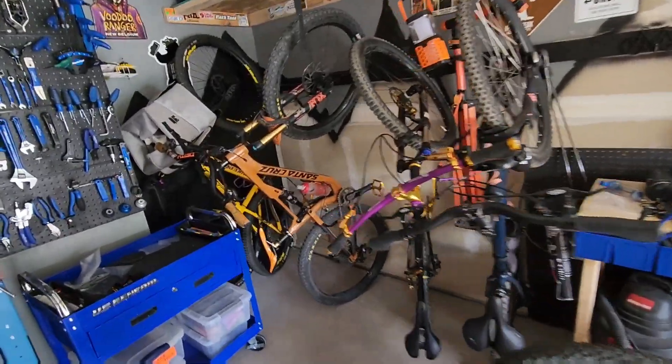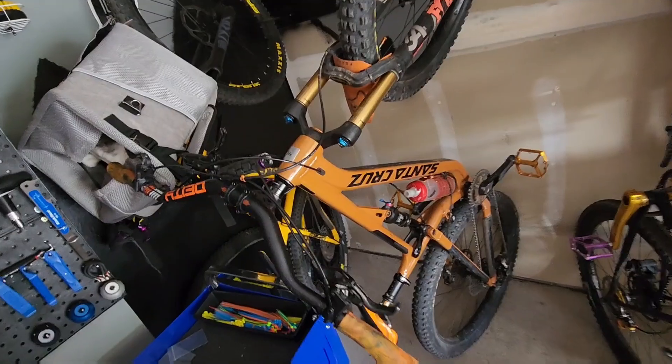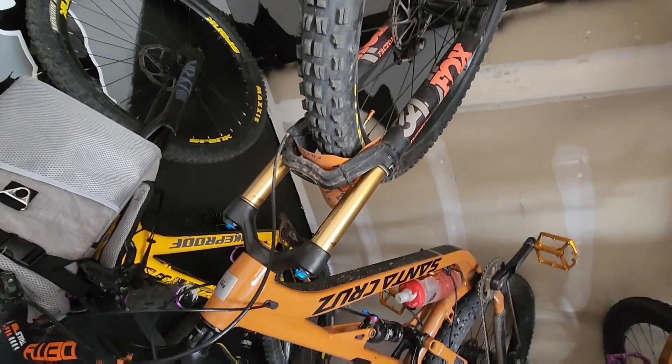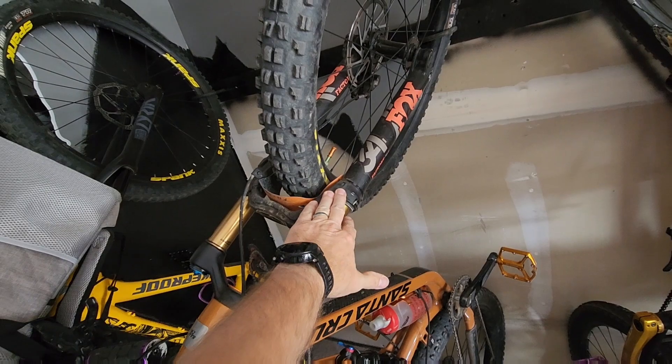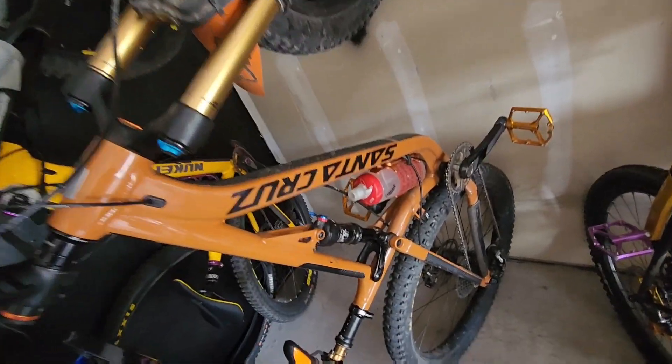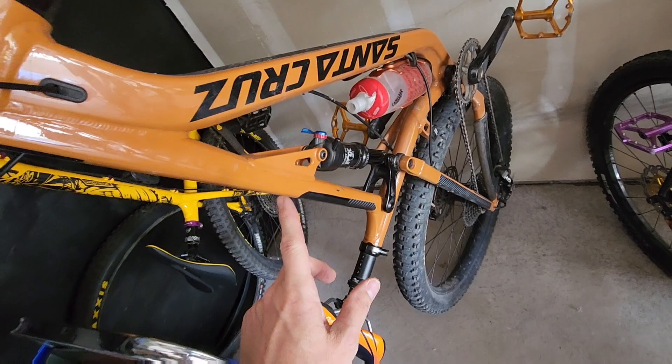I've kind of been putting a bit of a hurting on my Santa Cruz Tallboy. It is a trail bike with only 140 in front, which came with a 120. I changed it out, but that rear shock is only 110.